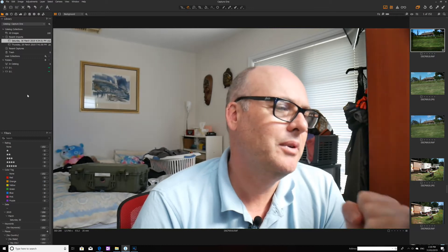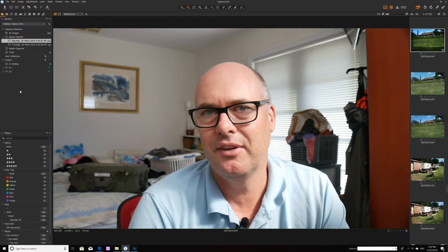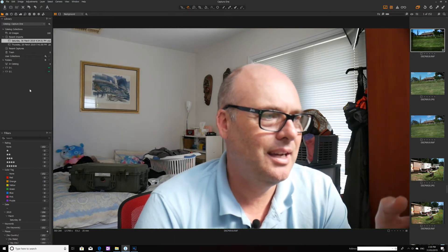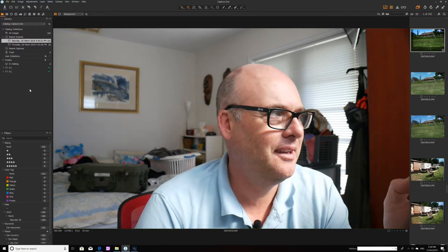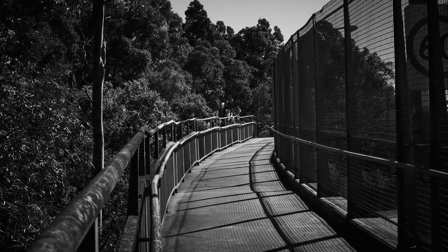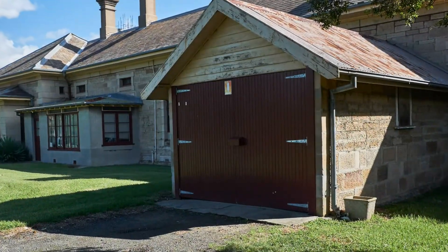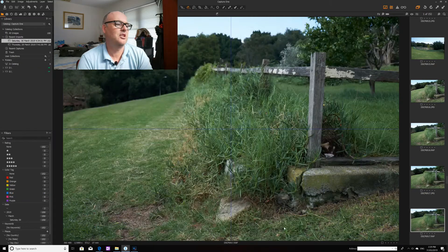But what I will say off the bat, with my very limited experience, is that the images are just wow — they're really good. This is definitely a huge step up from using Lightroom to edit Fujifilm images. It's amazing — what I'm getting out of this is so much better than anything I've gotten out of Lightroom.